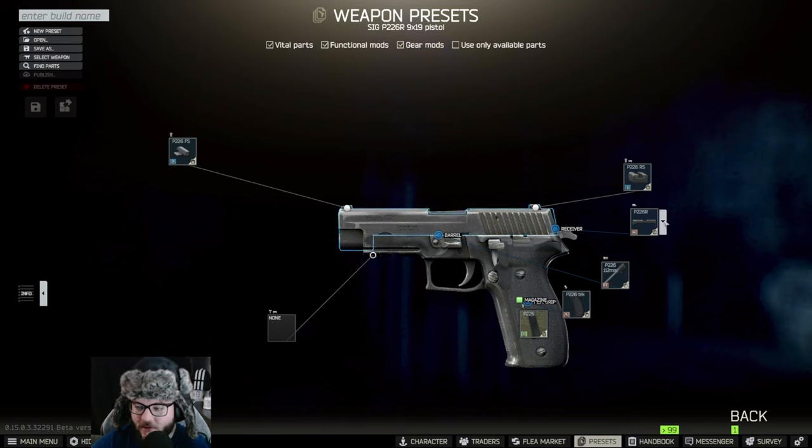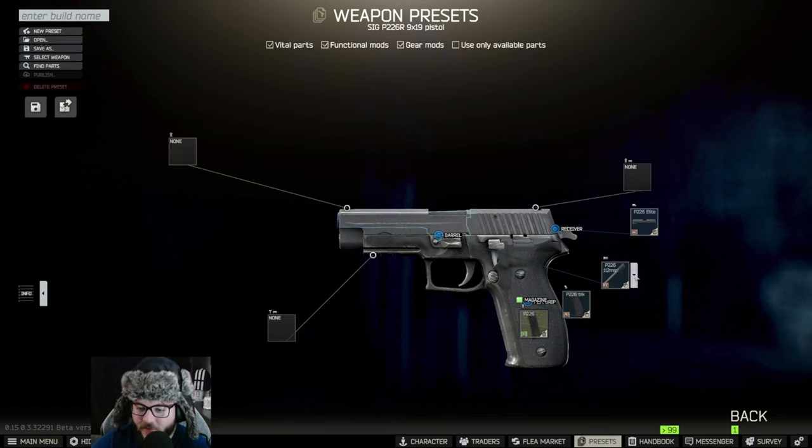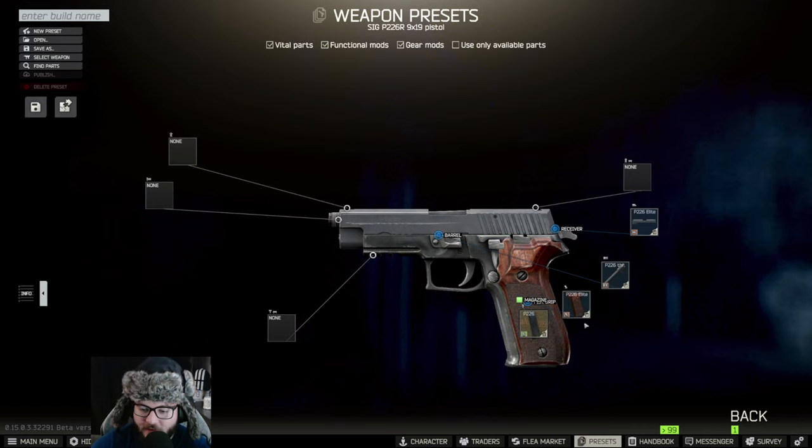The first thing you're going to want to do is change the slide out — that's going to be the P226 Elite right there. Following that, you're going to want the THR barrel on it and the Elite grip.